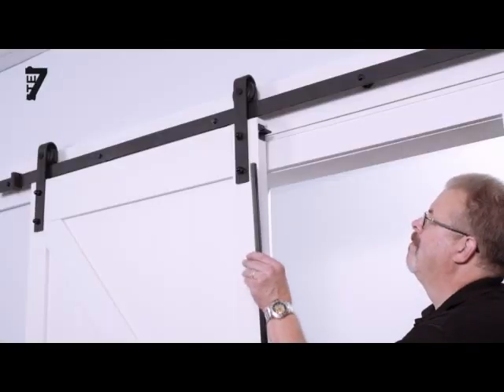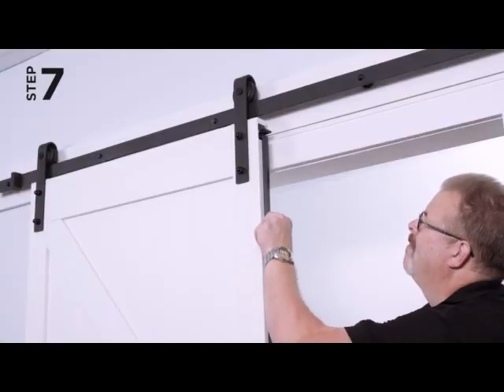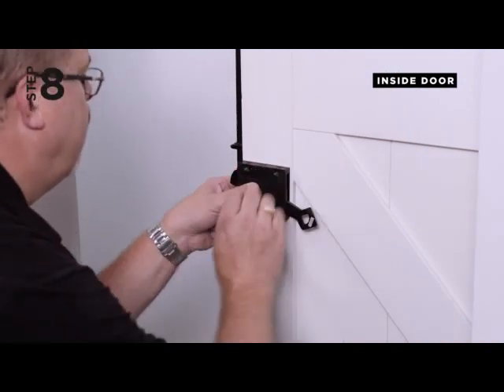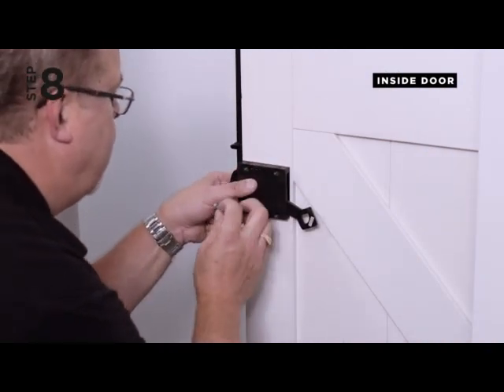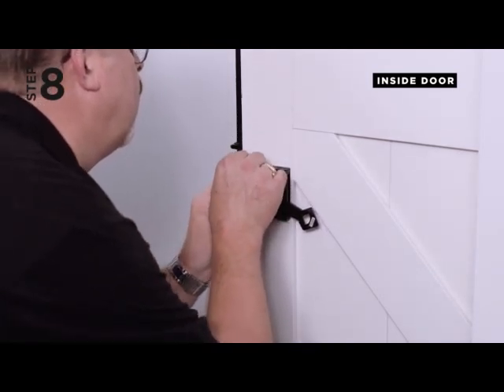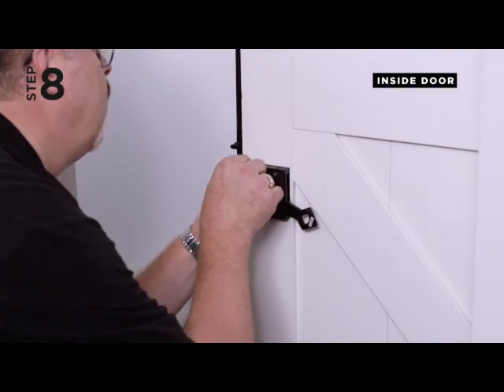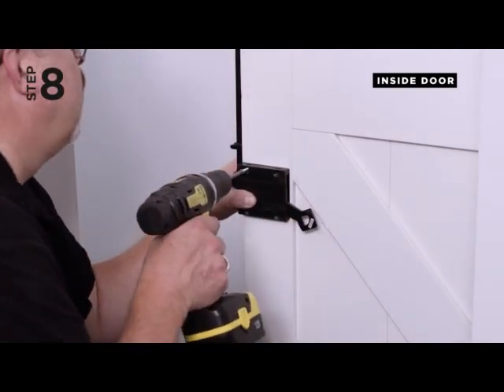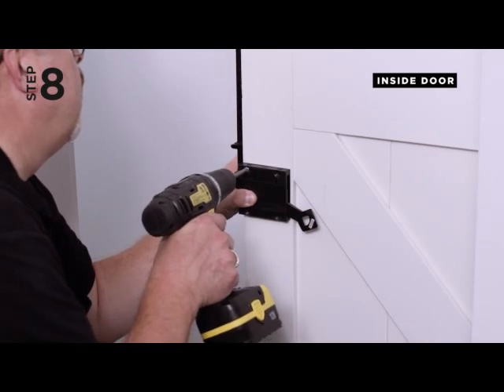Step 7. Raise the rod up through the upper T-bracket. Step 8. Position the handle assembly on the door ensuring the handle is in the lowered position as shown and the engagement pin is located in the slot of the handle. Affix the handle assembly to the pre-drilled holes in the door using the screws provided.